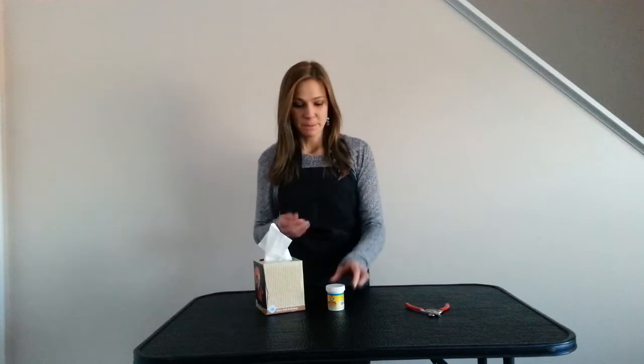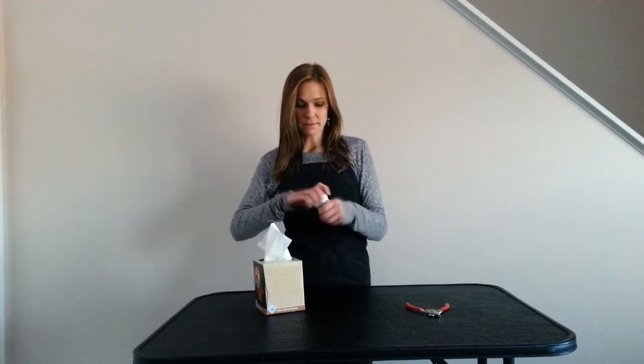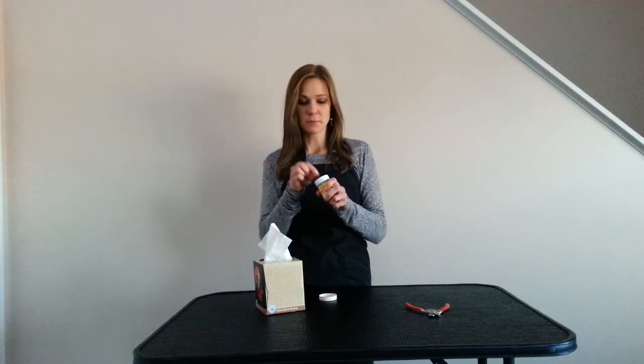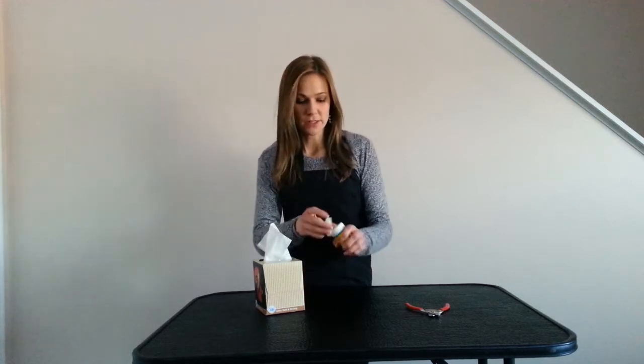Lastly, styptic powder — this is only if you nick the nail. If you cut it too short, the nail will bleed. Grab some tissues, dot the blood, get it as dry as possible, then get a moist cotton ball and put it on there. Grab the powder and hold it on the bleeding nail for about a minute or so.